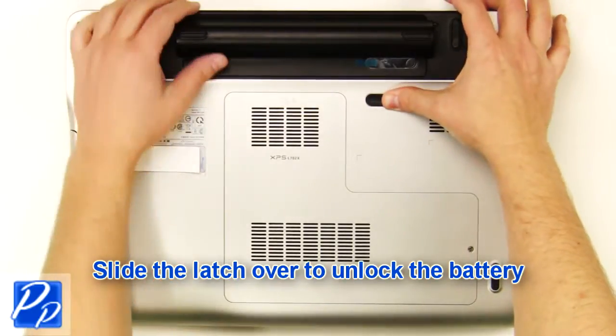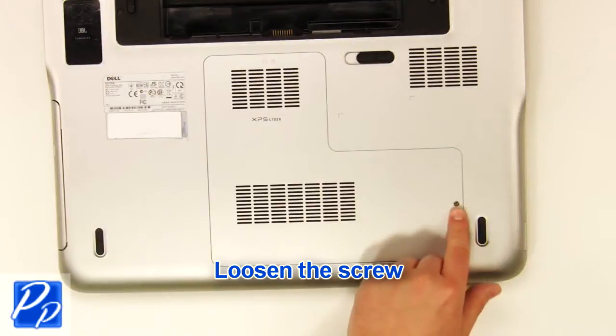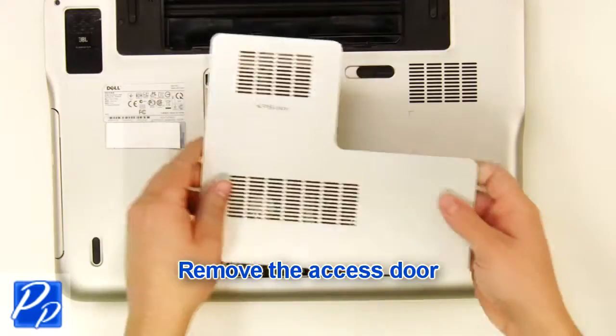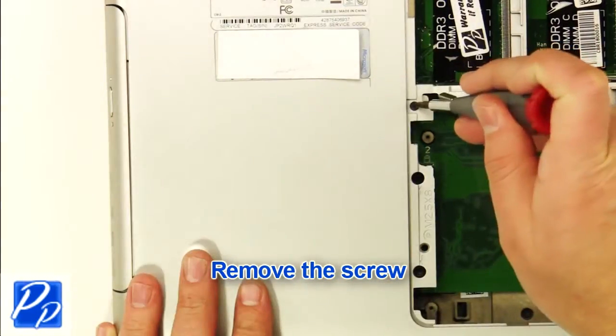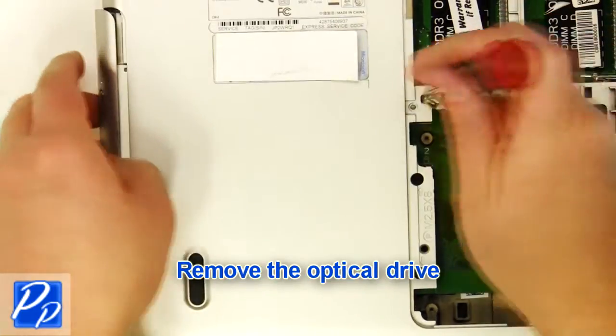Slide the latch over to unlock the battery. Lift the battery out of the laptop. Loosen the screw. Remove the access door. Remove the screw. Remove the optical drive.